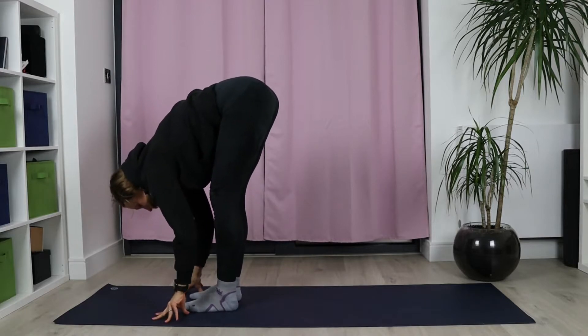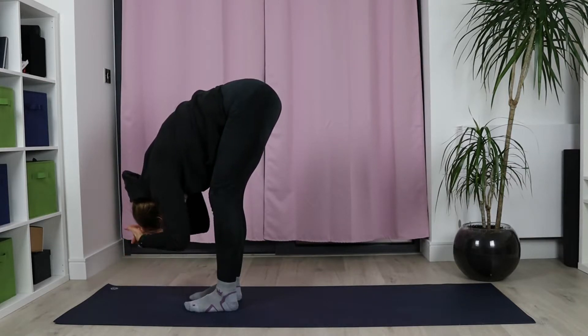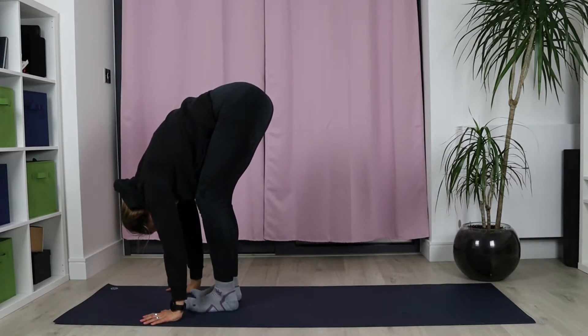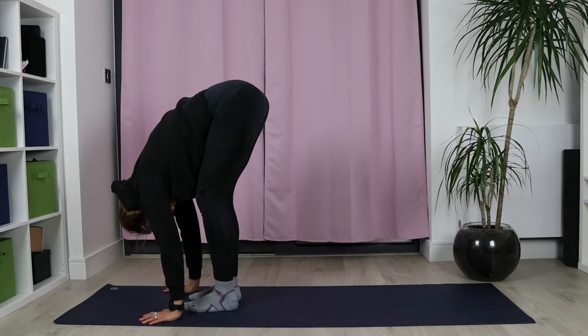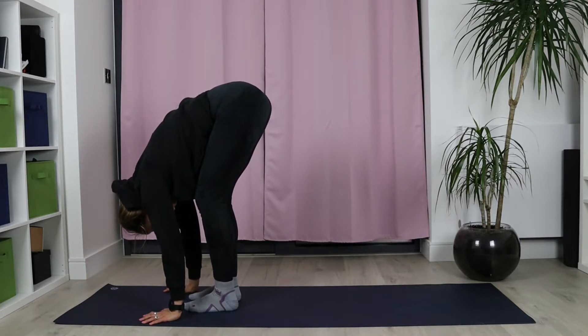We're going to come into forward fold and stay here a little bit longer. Let the head relax. You can grab the opposite elbows or interlace your palms and bring them behind your head. Completely release. I know it's not easy to find a comfortable place when you're ill. Just try to close your eyes and check in with the rest of your body. Shift that attention from your nose and throat to somewhere else. You can breathe through the mouth if your nose is blocked.